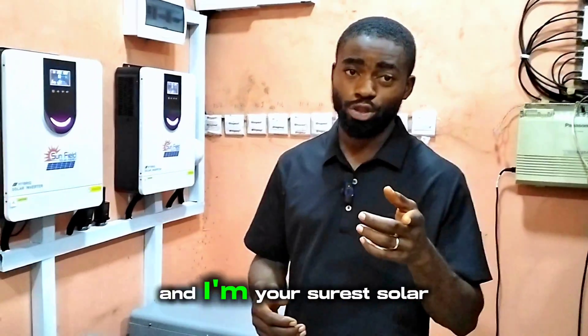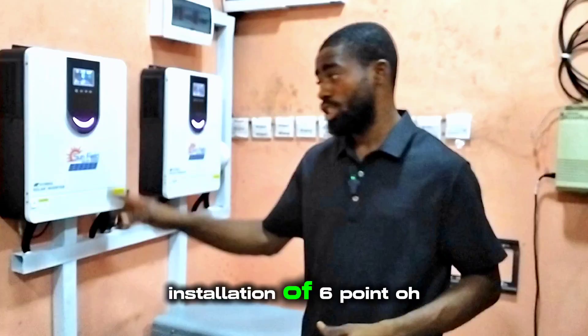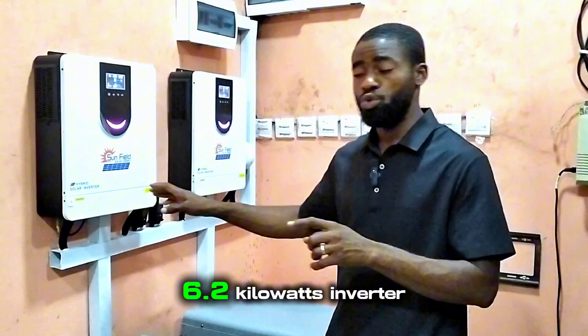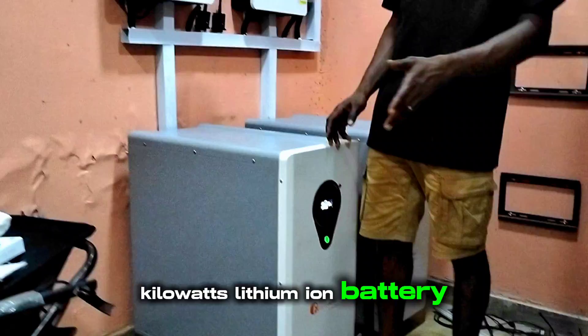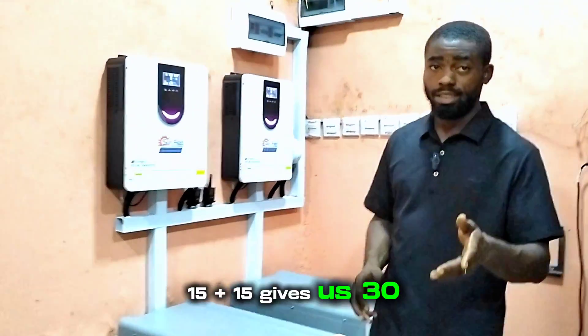My name is Meriga Emanuel and I'm your Shores Solar plug. We just concluded an installation of a 12.4 kilowatt inverter — that is two units of 6.2 kilowatt inverter from Sunfield — and a 30 kilowatt lithium-ion battery. Each of these batteries is 15 kilowatts; 15 plus 15 gives us 30.